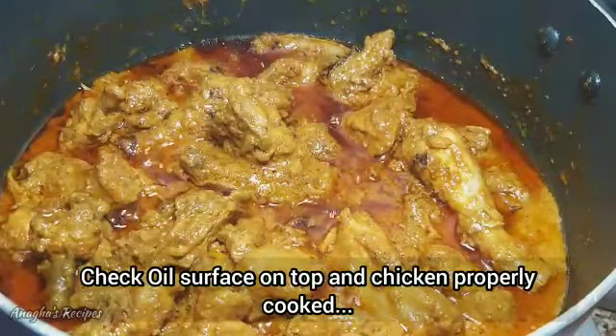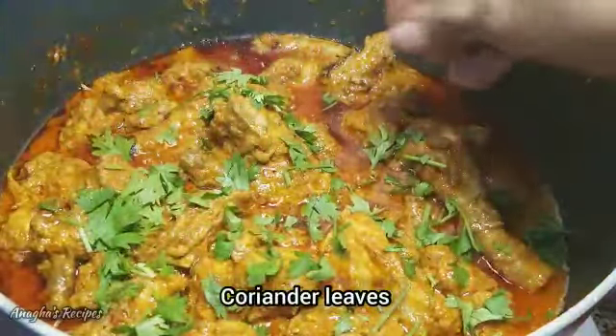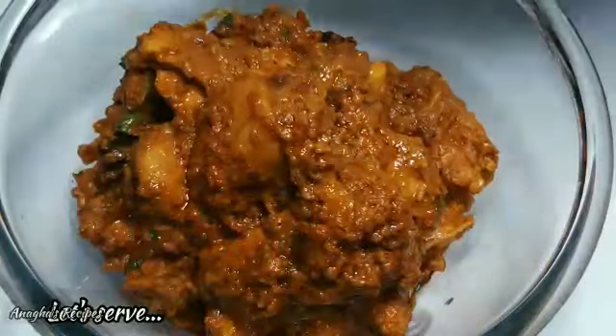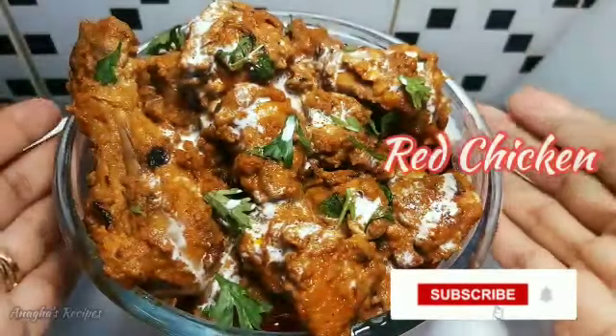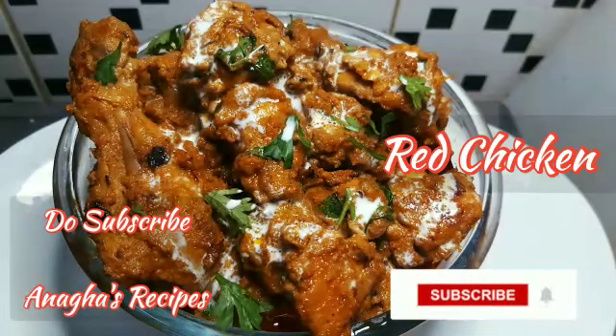So this is done. Add coriander and it's ready to serve. The red chicken is ready. If you have liked this video, do subscribe to Anagha Recipes. Thank you.